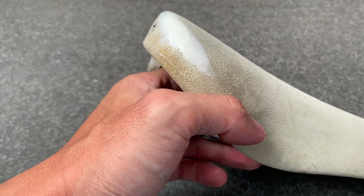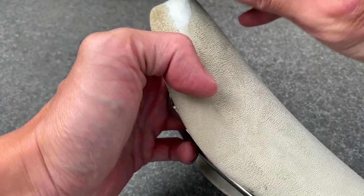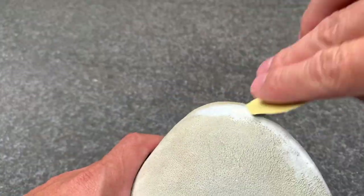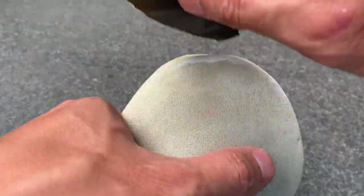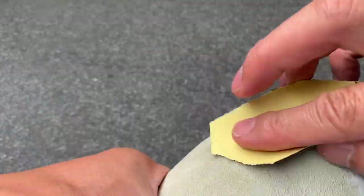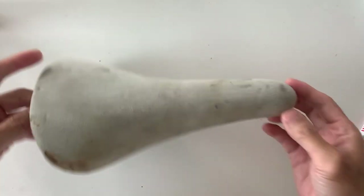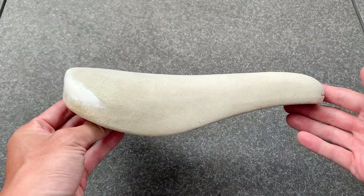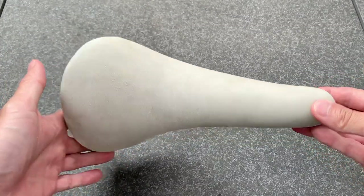Then I used 400 wet and dry sandpaper - just be careful not to use too much water - to sand it all over and smooth it as best I could. I wiped all the debris off and you can see the old one versus the new one. I was pretty hyped with all the stains coming out - I think that worked really well.